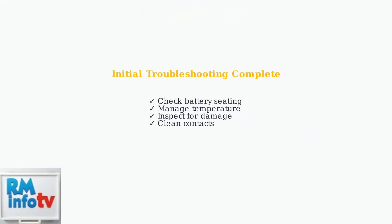These initial troubleshooting steps resolve most fast blinking red light issues. Check battery seating, manage temperature, inspect for damage, and clean the contacts for optimal charging performance.